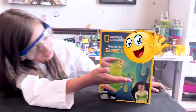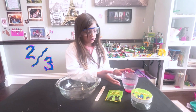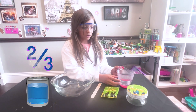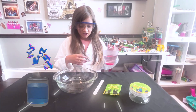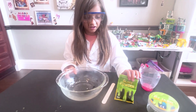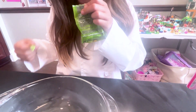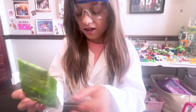Hi guys, today I'll be making glow-in-the-dark slime. Let's begin. I'm gonna put two-thirds of a cup of warm water into our bowl. Now I'm gonna carefully open the slime activator and pour it in.